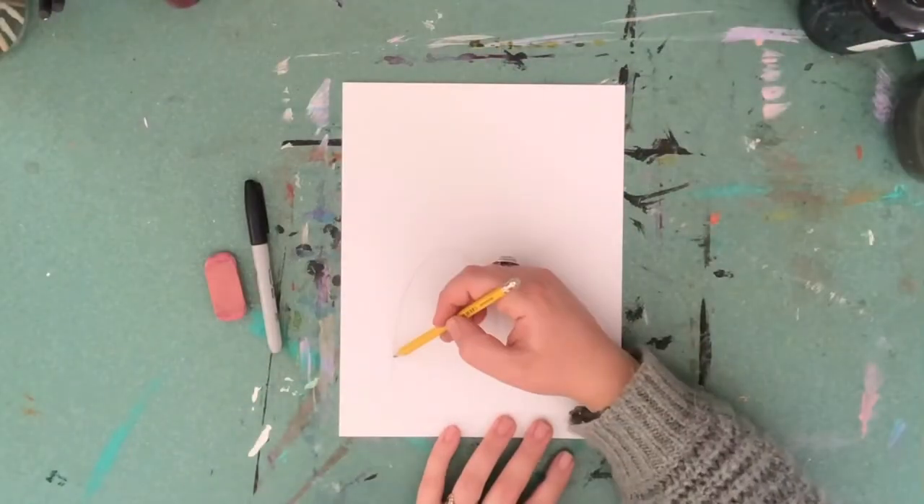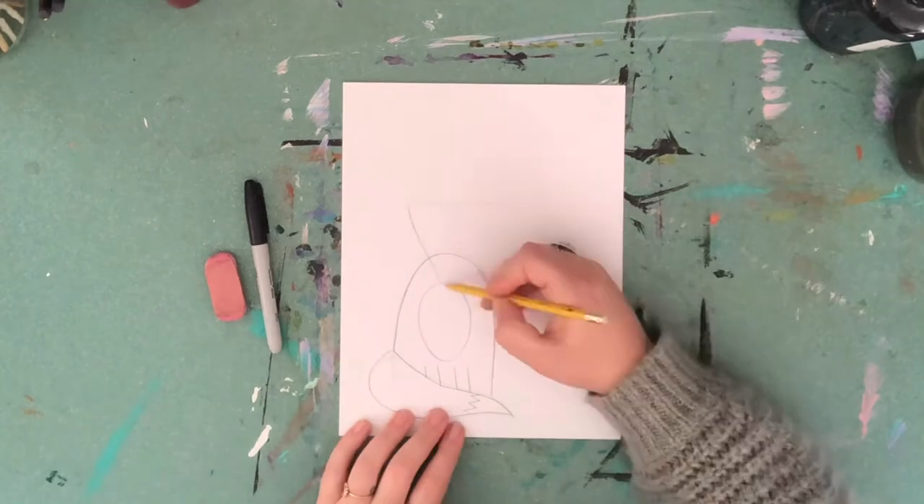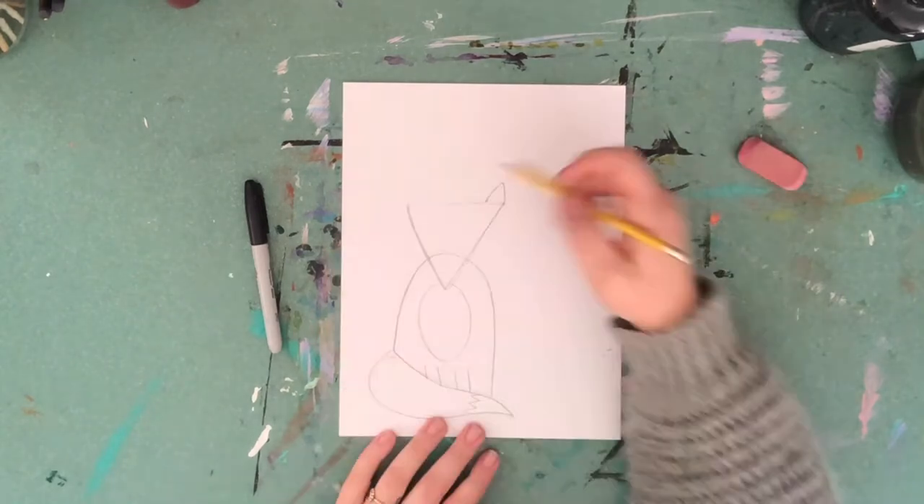I'm first gonna start off by using a pencil to draw the fox using some simple shapes like an upside-down U, triangles, and ovals.